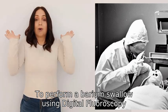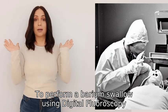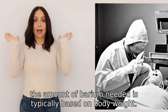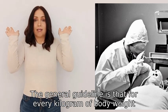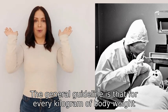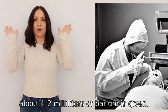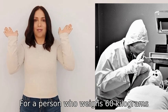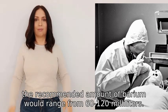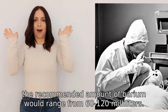To perform a barium swallow using digital fluoroscopy, the amount of barium needed is typically based on body weight. The general guideline is that for every kilogram of body weight, about one to two milliliters of barium is given. For a person who weighs 60 kilograms, the recommended amount of barium would range from 60 to 120 milliliters.